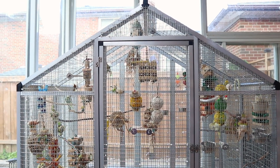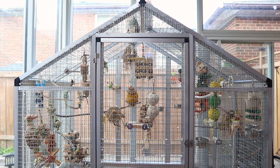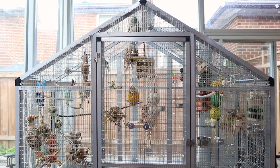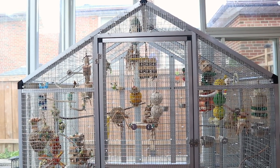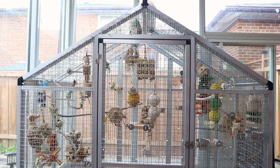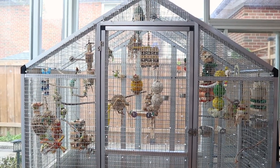Hey guys, welcome back to my channel! In today's video I'm going to show you some of the toys I got for my birds. My intro is going to be a bit blotchy because I filmed the video but didn't film an intro first, so hopefully it won't be too blotchy.